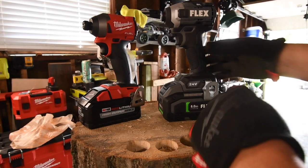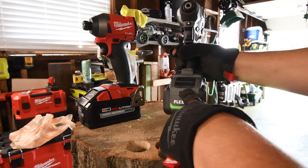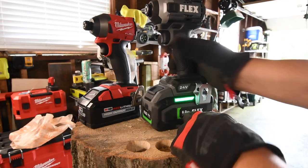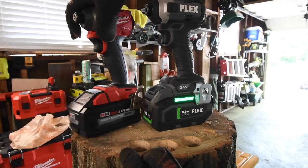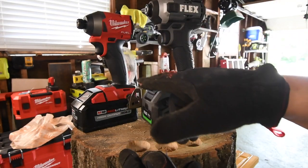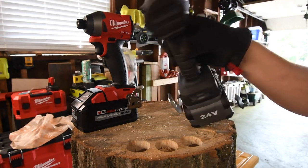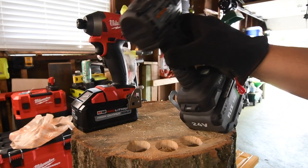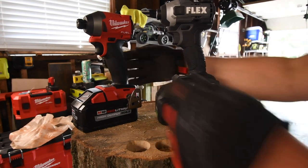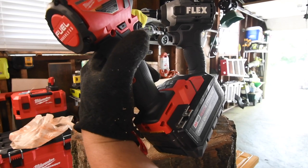Both 8-amp hour batteries — we will do one test of the 6-amp hour battery at the end of the video. Battery on the Flex is full, battery on the Milwaukee is full. Both of them have three speed settings and I will put the specs in as the tool works. The model number for the Flex is FX1371A, and the model number for the Milwaukee is 2853-20.